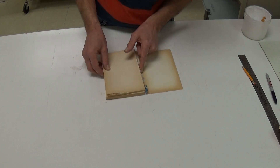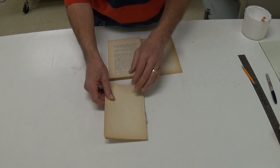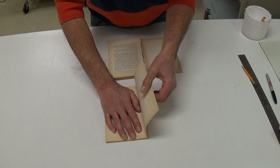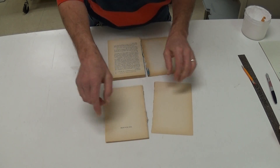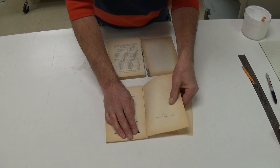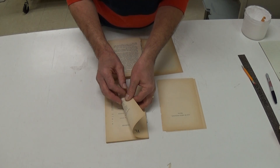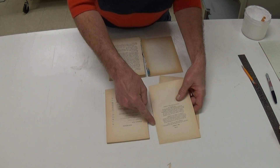This isn't split too bad, but just for demonstration purposes, really what I'm going to do is separate all of the pages. You can do this by putting pressure on the text block and just peeling them at a low angle. You can just tear off any smaller parts, but try and get a straight edge along here.